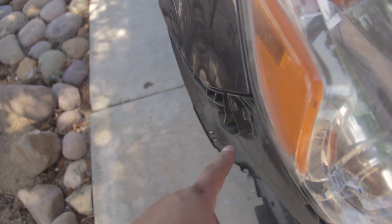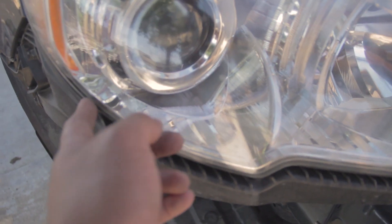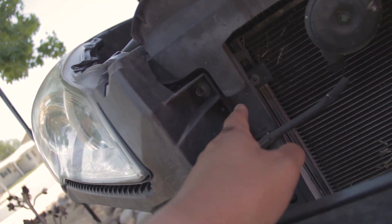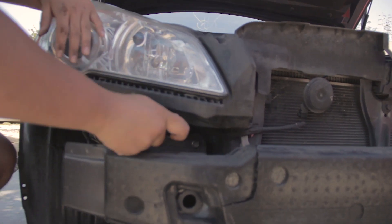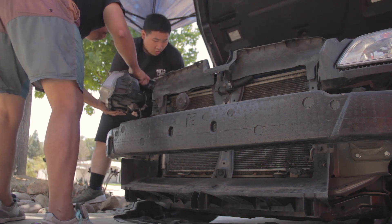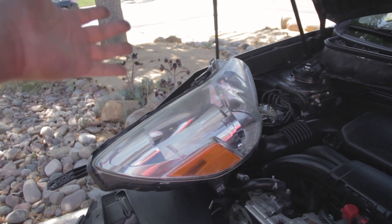There's a screw here, and that pop clip may or may not have to be removed. I think this plastic here is part of the headlight assembly. This and this have to be removed and then the headlight should come right out. Kevin found another baby pop clip back here that has to come out. Disconnect the wiring — just press on this and wiggle. Lay the light down like that — don't lay it down with the lens. Common sense is not always very common.